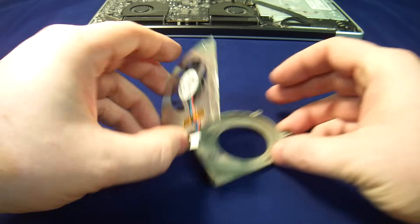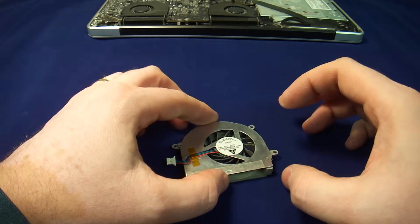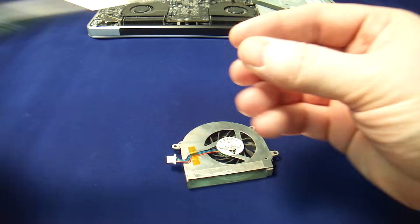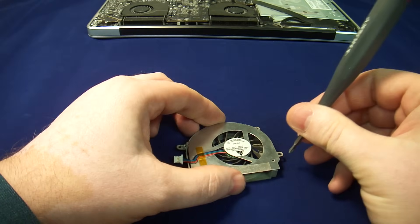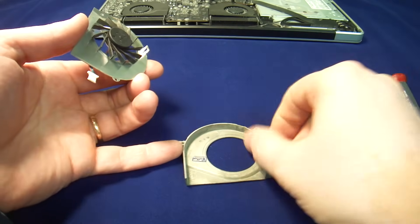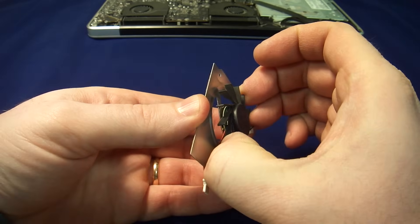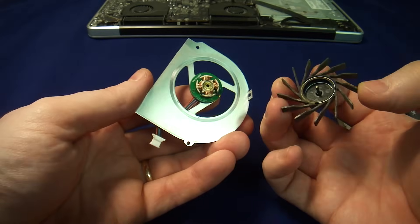Most fans can be taken apart — like this for example, it's got two screws. So you pull the screws out — I pulled these out already — you pull the screws out, take the fan out, and then most fans, not all fans, you can just take the actual fan and pull it off the motor.